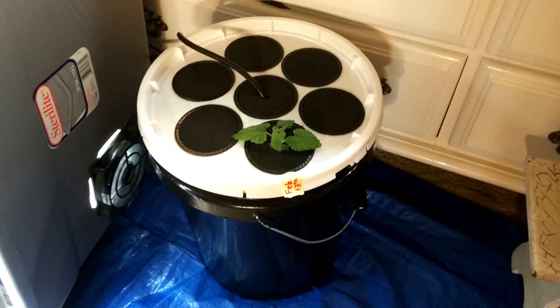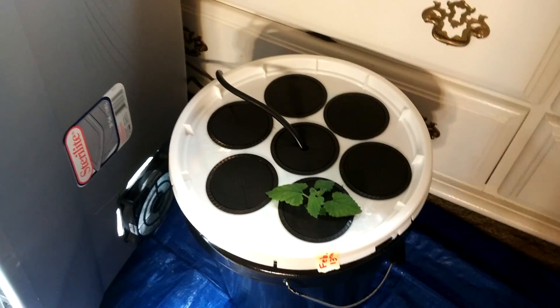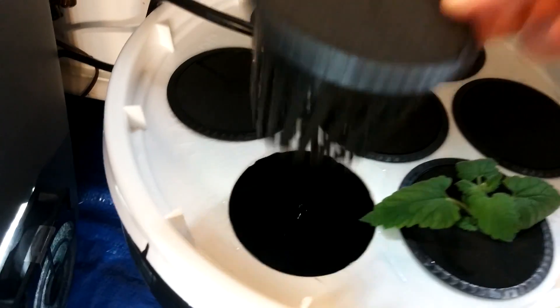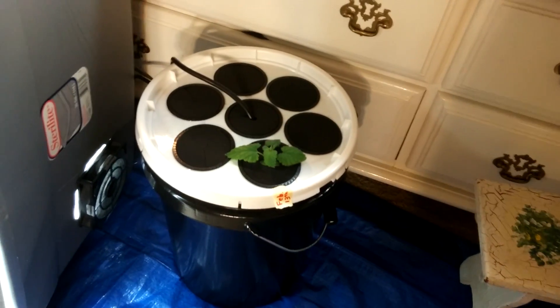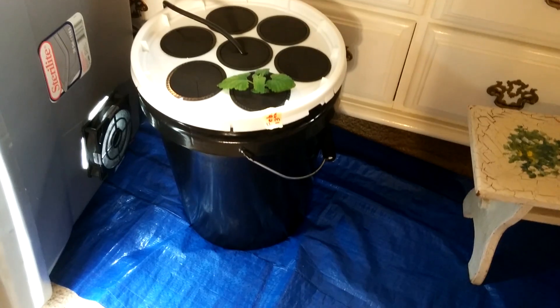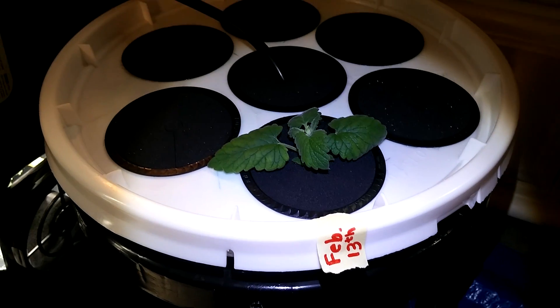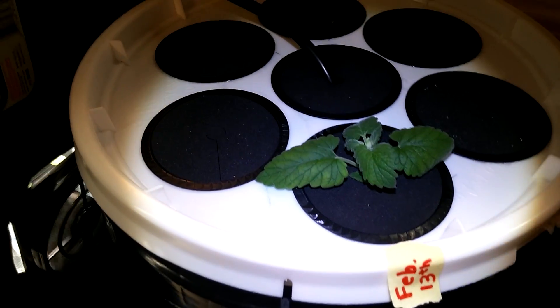A lot of people think you've got to get a two and seven-eighths inch hole saw, and maybe for some net pots you do, but for these ones, no — three-inch net pots work perfectly with a three-inch hole saw. Also, spray paint your bucket black, because your roots will not like light and it could kill your plants.